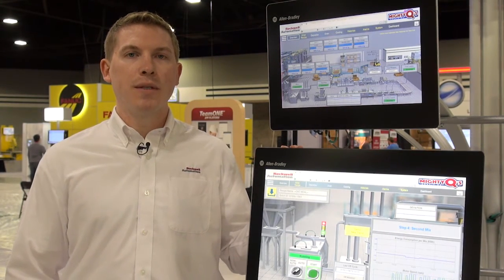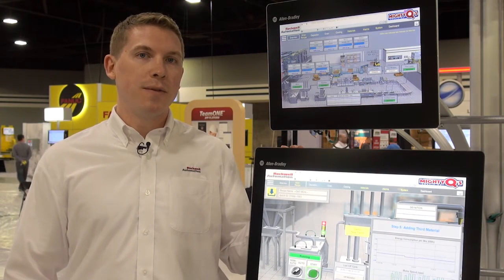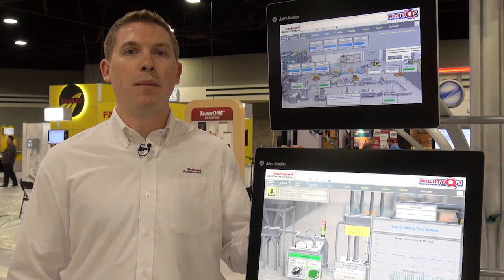Beyond that, we wanted to focus on ease of use and maintenance. Every system is fanless, has no moving parts, and we've even designed out the battery so there's no reason to open them up.